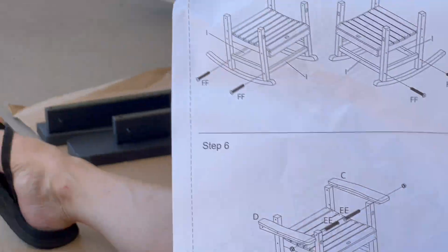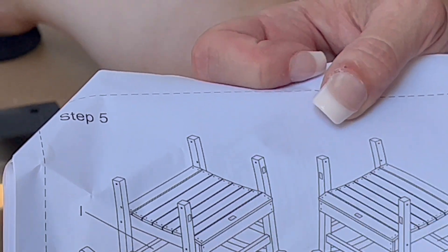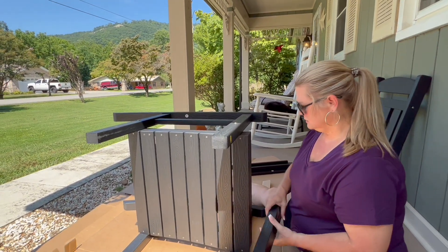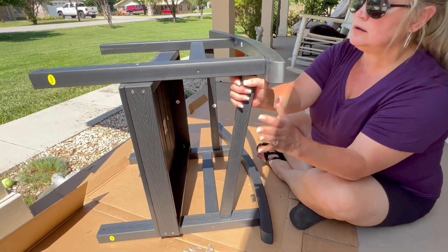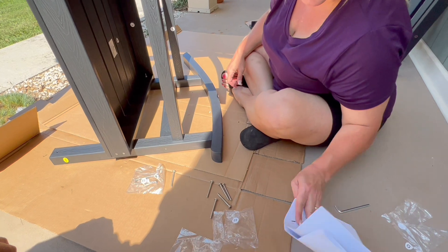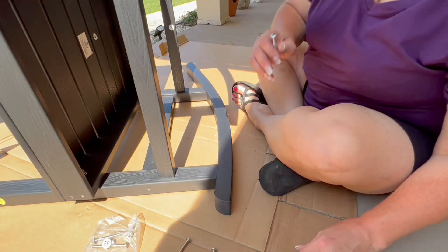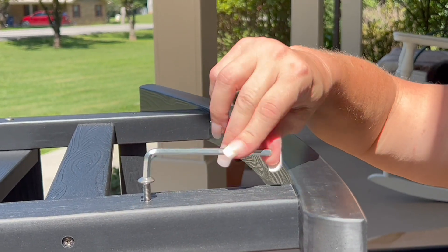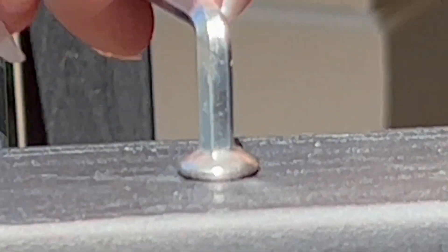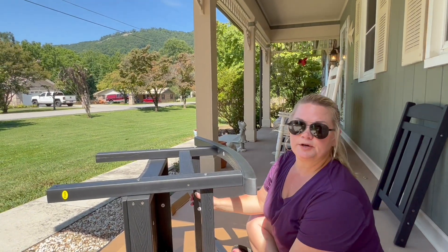Now that step four is completed, I'm moving on to step five — that's going to be attaching these little rods. This is black all the way through, as you can see. We're going to be using pack FF — there are six screws — and we'll use the allen wrench. You can feel the notch once you hit it with a screw. Good and tight. I'm going to flip it over and do the other side.